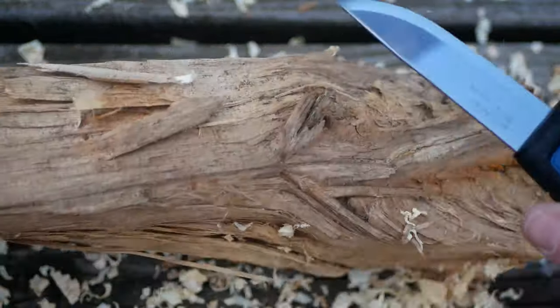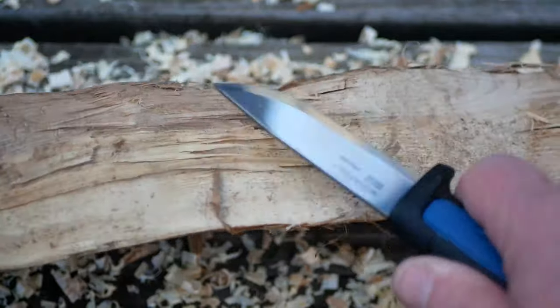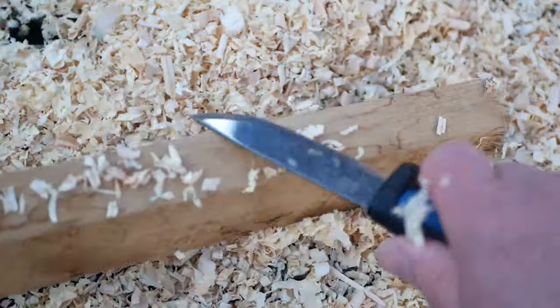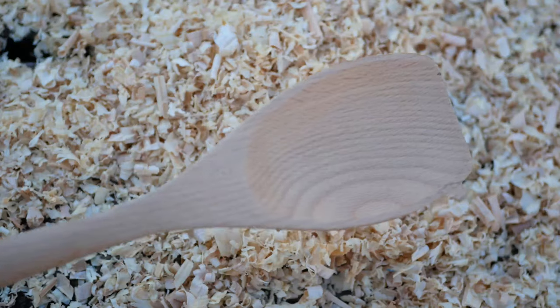Alright, take your knife and your stick of wood and start carving! And very soon, you're gonna turn that stick of wood into a beautiful wooden spoon, just like this.